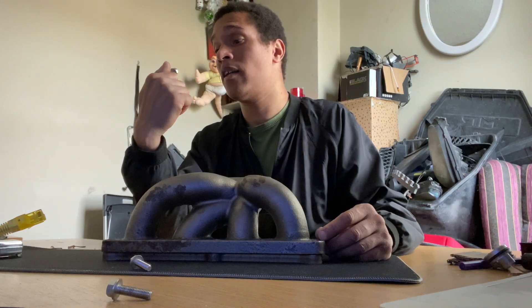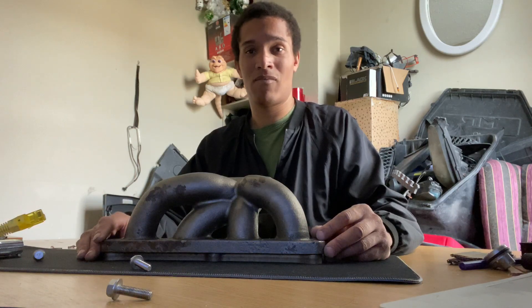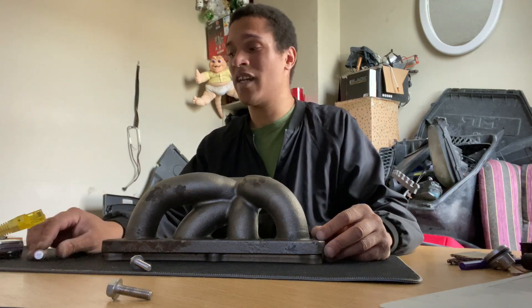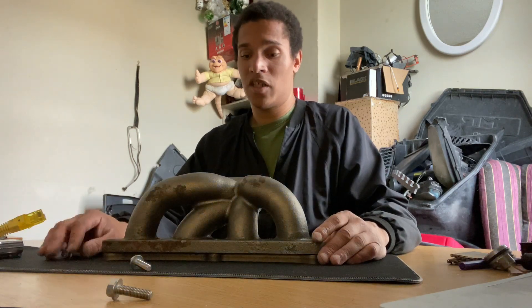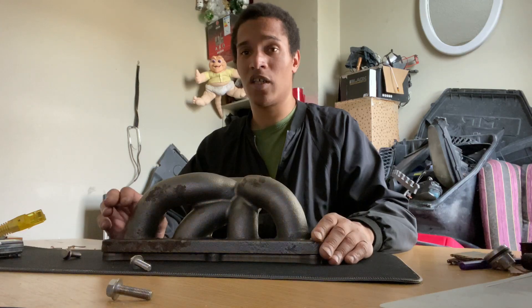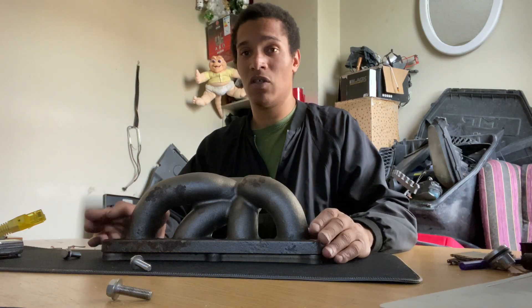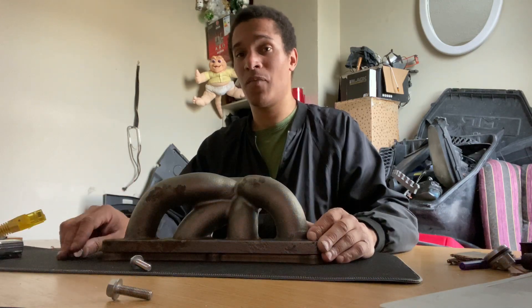The bolts say 8, 2, and 70 on them. I thought it was M6 but it was a little bit bigger, so I think it's M8 or so. I'm going to test it on the car with the studs I have at the moment and see if it even bolts up. If not, I would have to use bolts instead of studs.